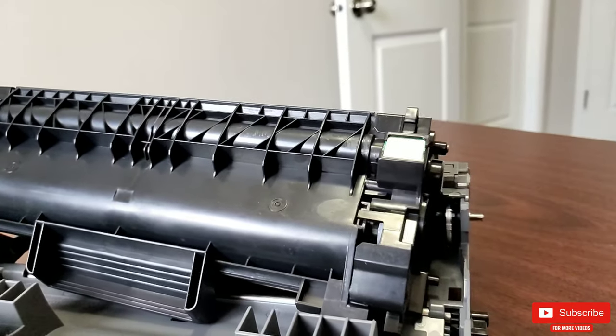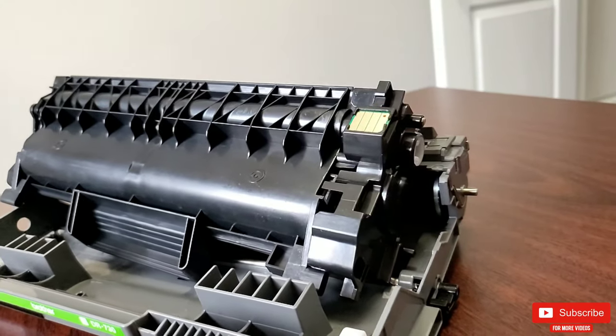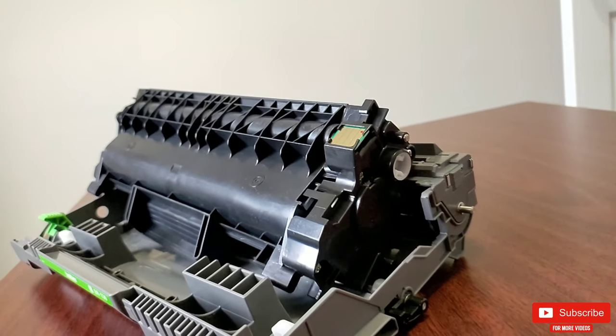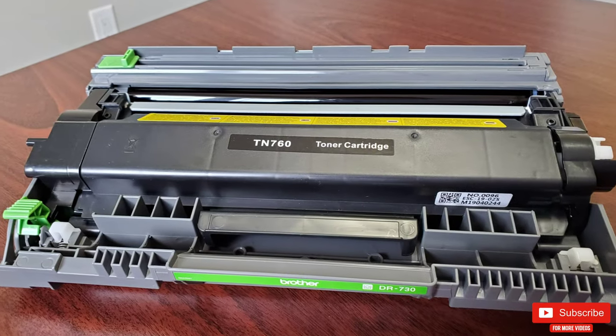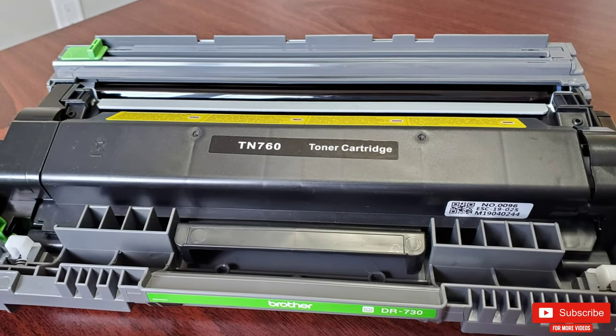For me, a high-yield TN-760 toner easily gives approximately 5,000 prints. I get 5,000 papers in bulk from Costco, and the ink runs until I almost run out of papers, so I have to purchase new paper and toner together.